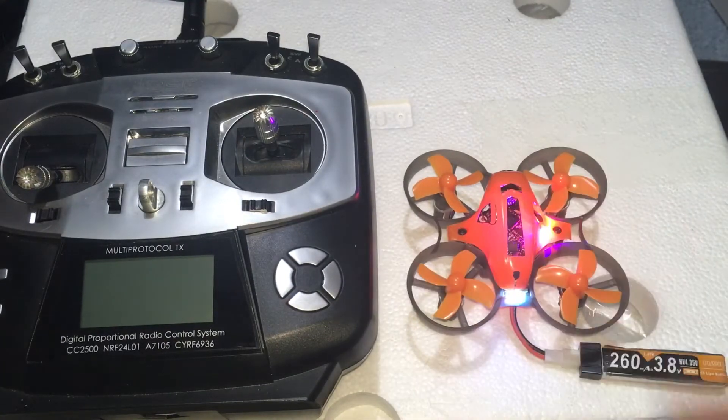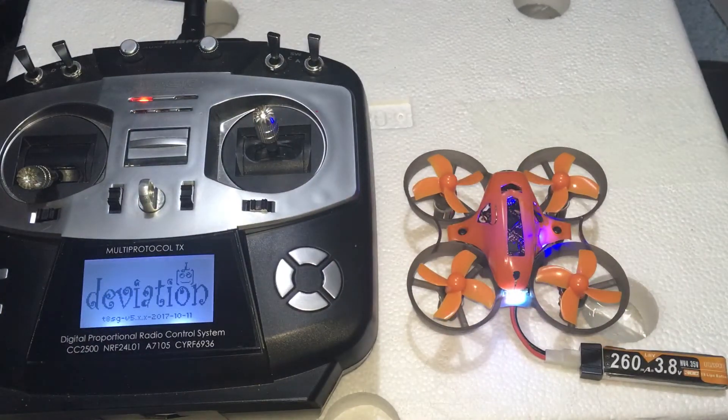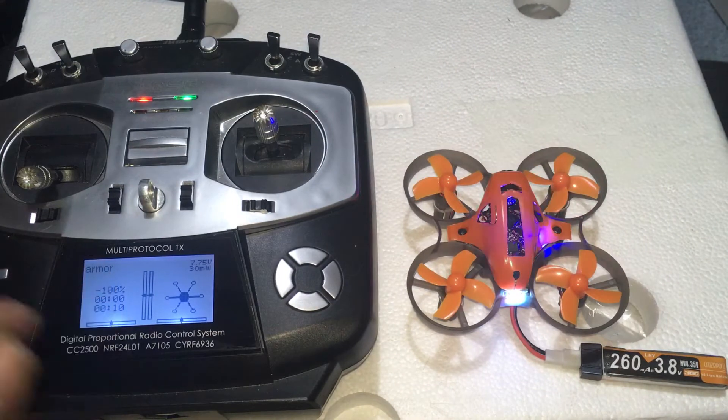I have the power on. This is the Jumper T8SG, operating off FrySky. We're going to go ahead and turn it on. I already have it bound. It's bound, it's good to go. As you can see, I've labeled it Armor.